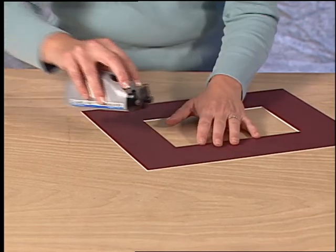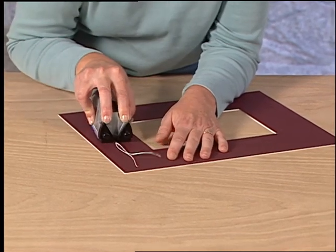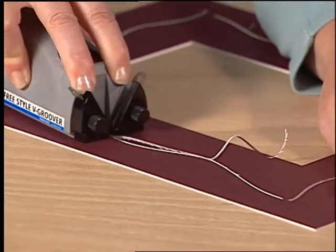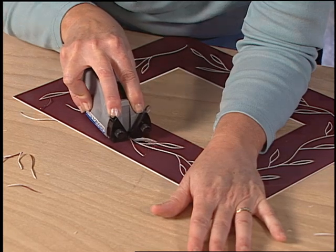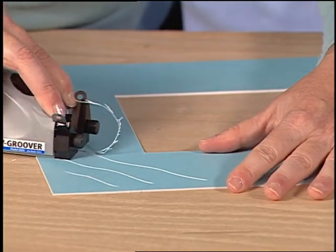To use the Surface V-Groover, simply push down and pull back. Note that the tool only V-Grooves on the surface of the matboard and does not cut all the way through. There are endless design possibilities using the Surface V-Groover.